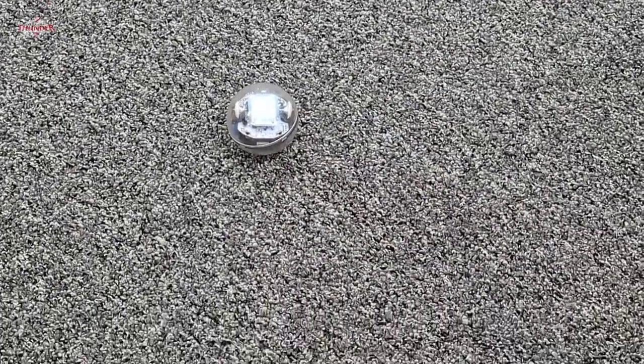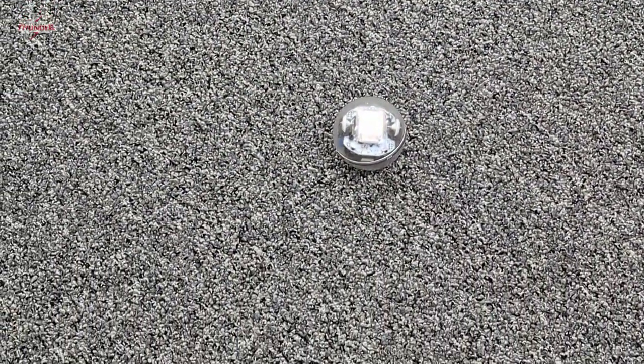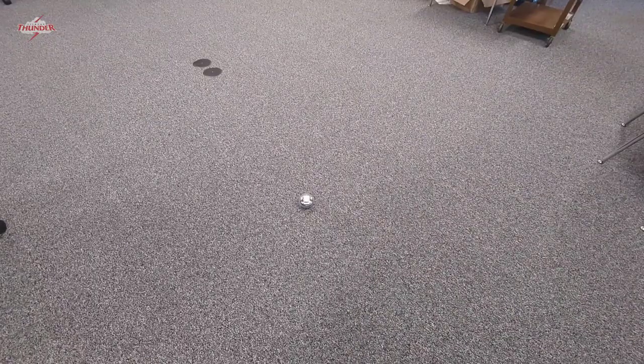We even have some amazing maps that your students are going to be able to drive the Spheros on. If you really like working with the Spheros, after the January Makerspace we can schedule a time.